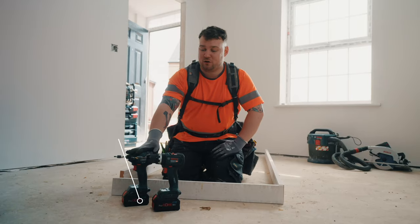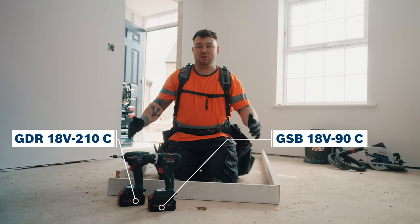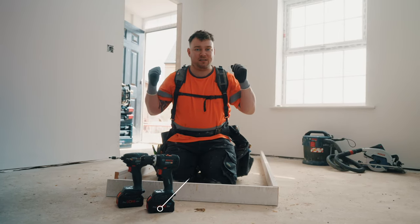We have an impact driver and a combination drill. We're going to use them both to screw the head onto the lining legs and then we'll get into installing it.